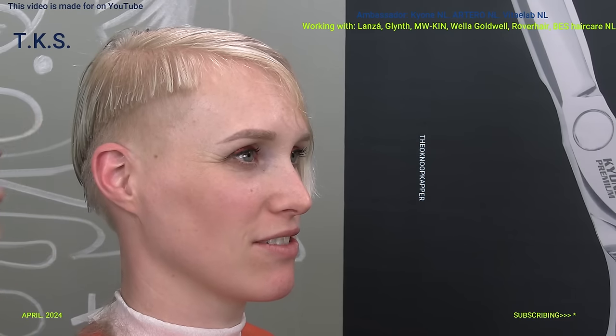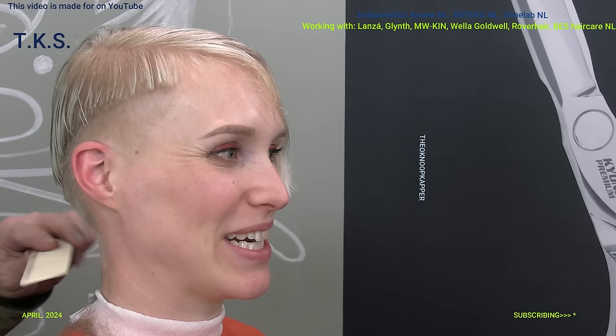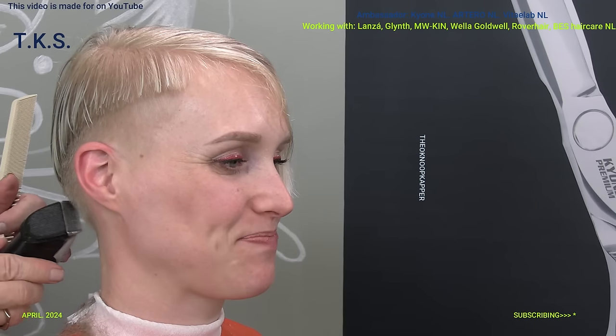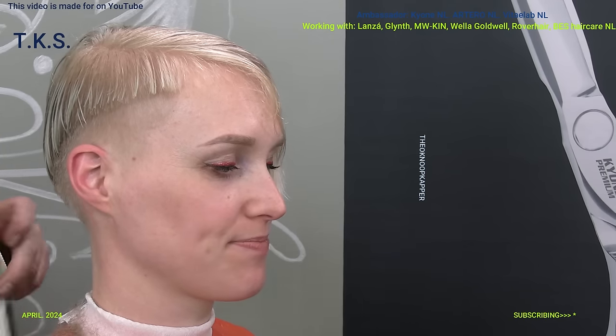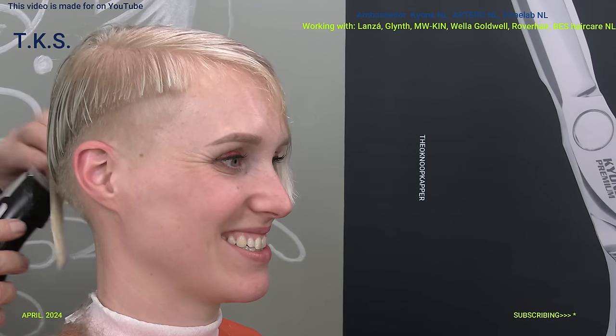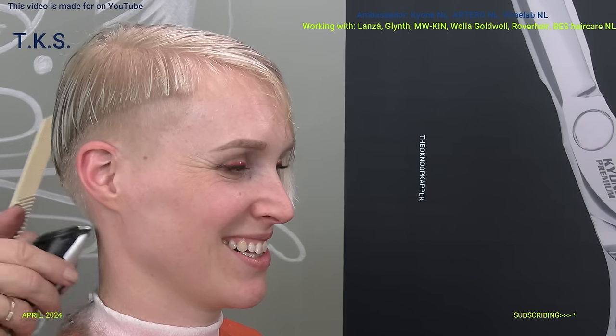Two weeks ago we had around 24, 25 degrees with sun and it was lovely. And now this week it was cold again and windy. We cannot do anything about it - April does its own thing. That's the saying in Dutch - it does whatever it wants. And then we all have to lay an egg. A lot of Dutch people - just kidding. Fine clipper again.